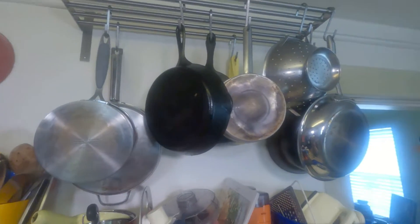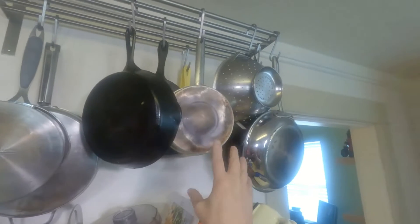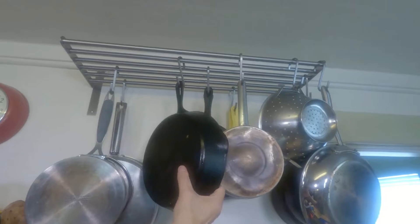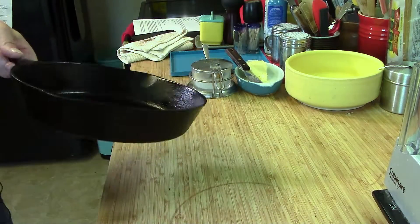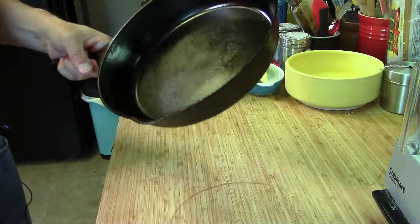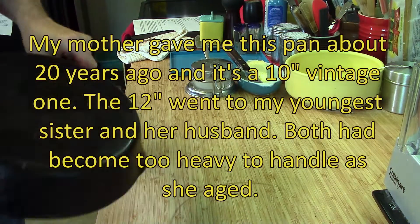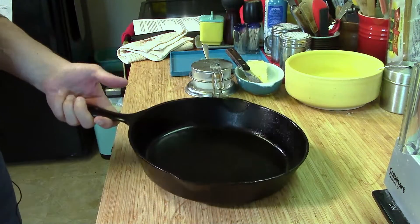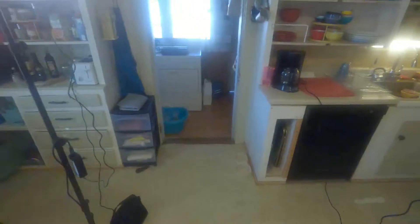This is cast iron — you can tell just by how I'm hefting it, it's got some weight to it. This is a 10-inch pan; it was my mother's so it's been around a while, and it's got a fair decent seasoning in it as well.